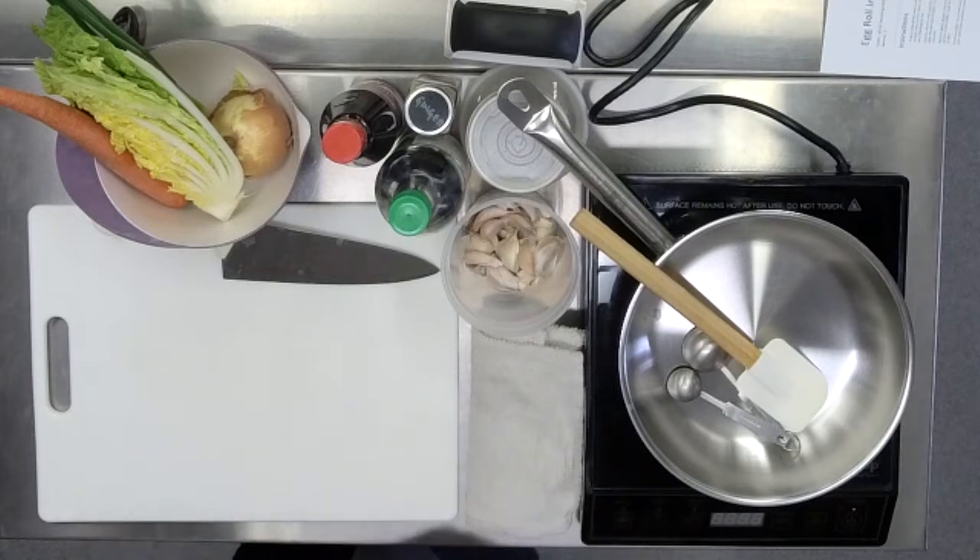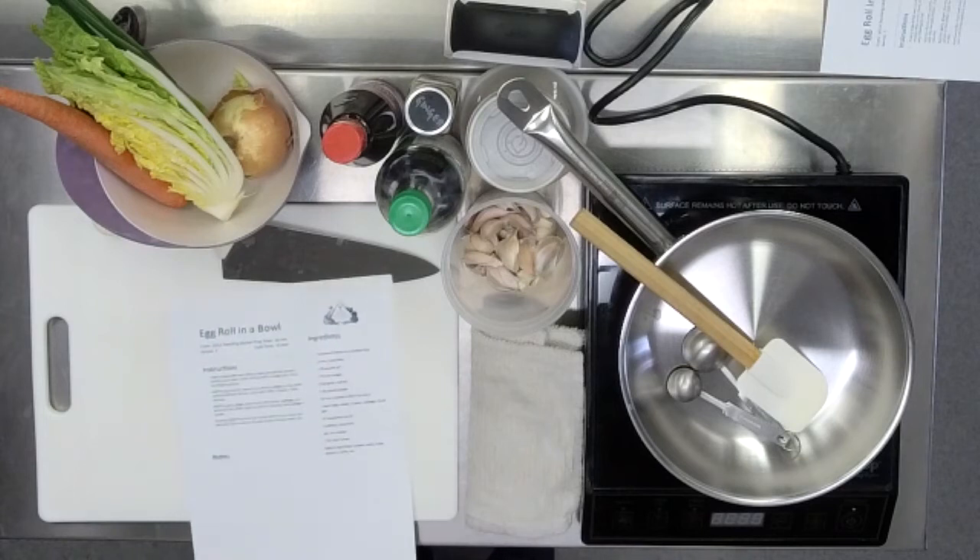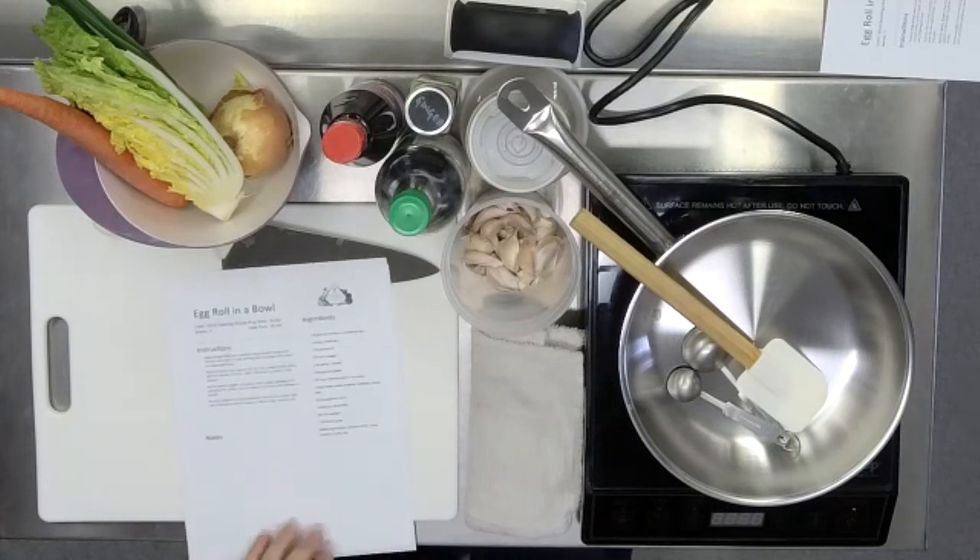We're making something called an egg roll in a bowl. These things are very popular these days. On TikTok, there are all kinds of like sushi in a bowl. The USDA recommends that we eat a healthy plate — the MyPlate is based on our nutrition intake. We want a good amount of protein, a good amount of healthy carbs, and then a lot of fruits and vegetables.